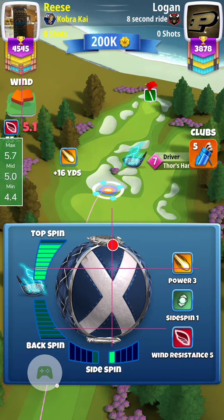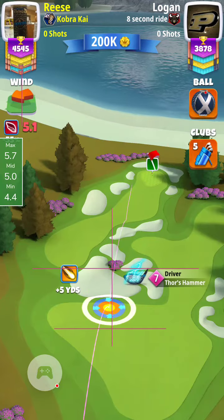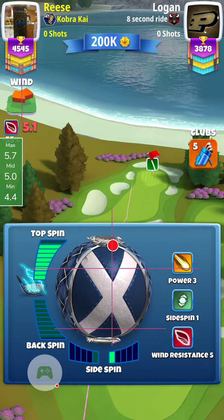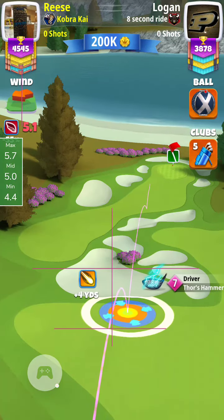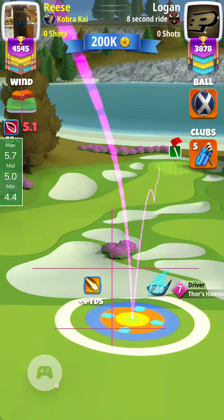Don't do that. I think we need to put maybe half the red ring in the rough to avoid what I do here, which is clip the rough on the second hop. You'll see my red ring is just short of the rough line. I think we need to have half the red ring in the rough line, because you'll notice how much room I have when I land.